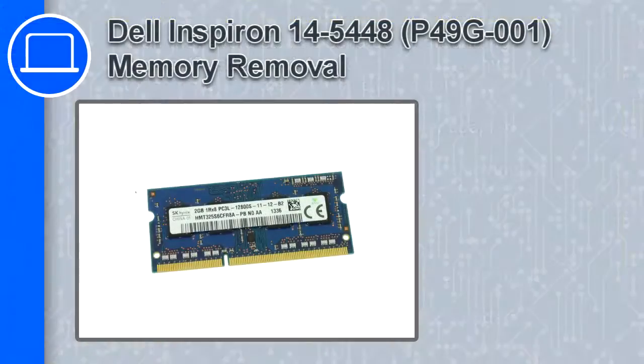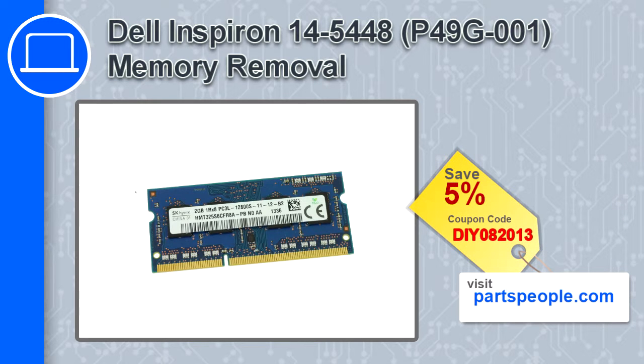How's it going, this is Ricardo, and in this video I'll show you how to remove the memory from a Dell Latitude 14 version 5448. If you're looking for parts for this laptop, go to our website and use this coupon for a 5% off discount.